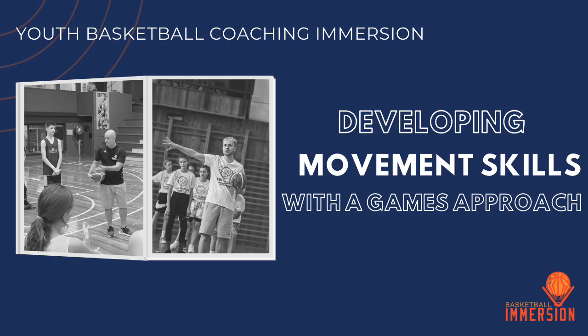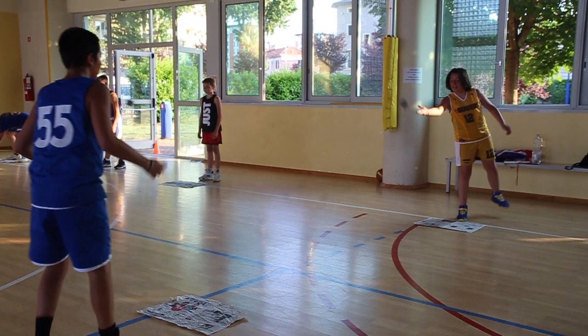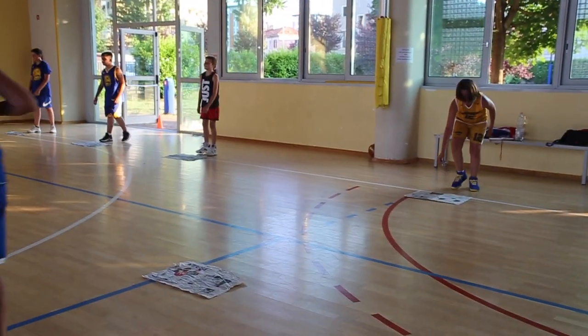Hey coach, in this video we're going to be using newspapers to develop movement skills. This is some of the prep work that you'll need to do just before you use these in your practice. We're looking at how we can use a games approach to develop functional movement skills.